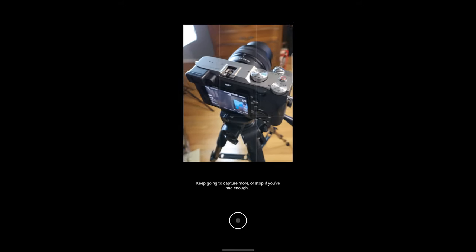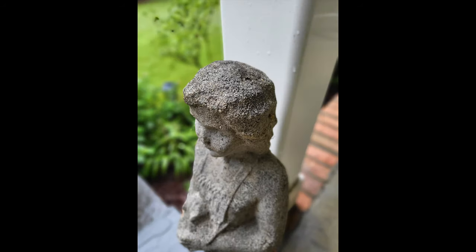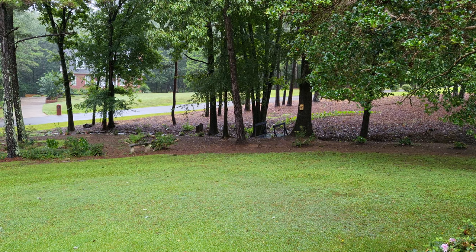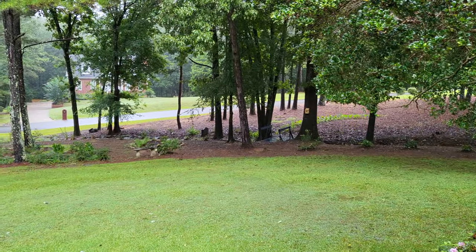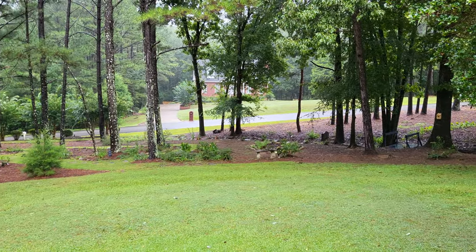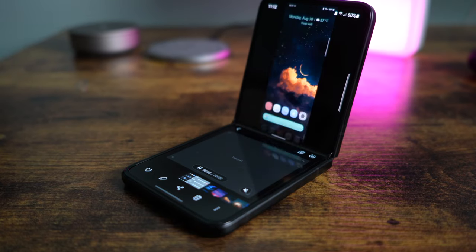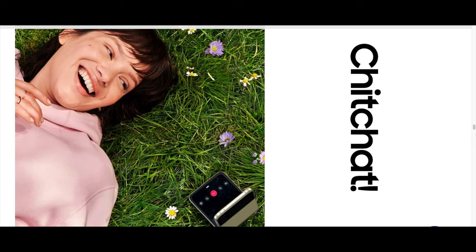You can shoot up to 4K60 and HDR10+, and slow-mo at 1080p up to 240 frames per second. I like the portrait mode which adds a fake bokeh effect, but the cameras are good enough to get a solid depth of field when you get close to your subject. Video looks good with good stabilization, though swapping between the wide and ultra-wide lenses isn't smooth mid-shot. You can also take pictures and do video calls with the phone folded in half to create a hands-free situation.